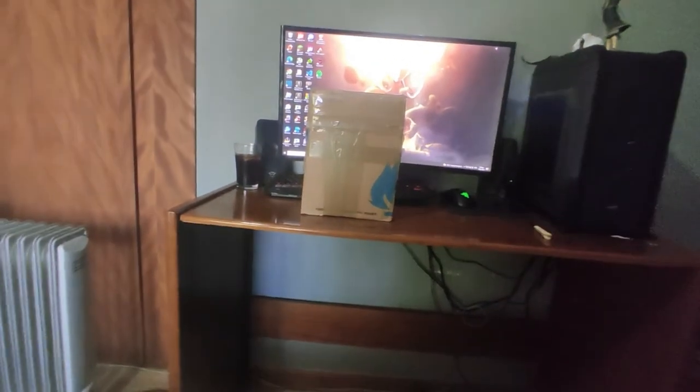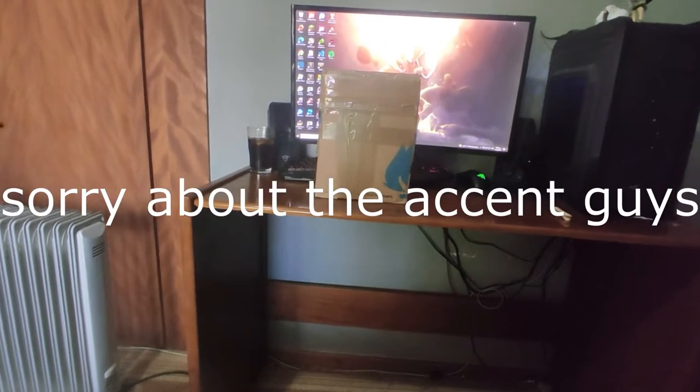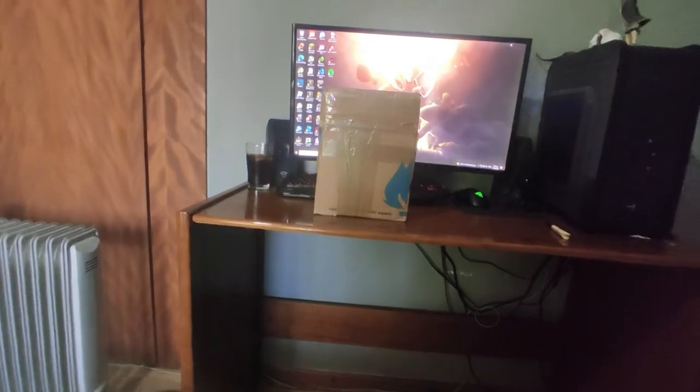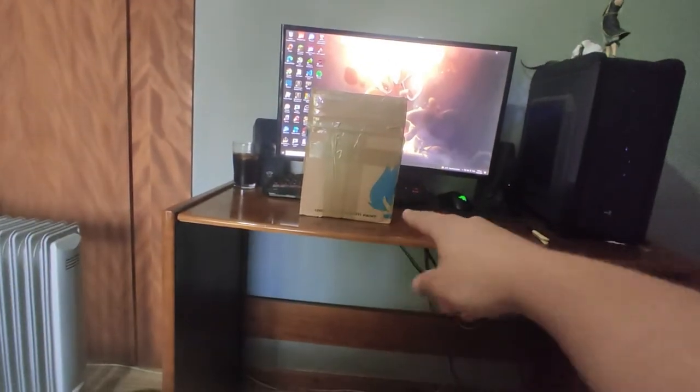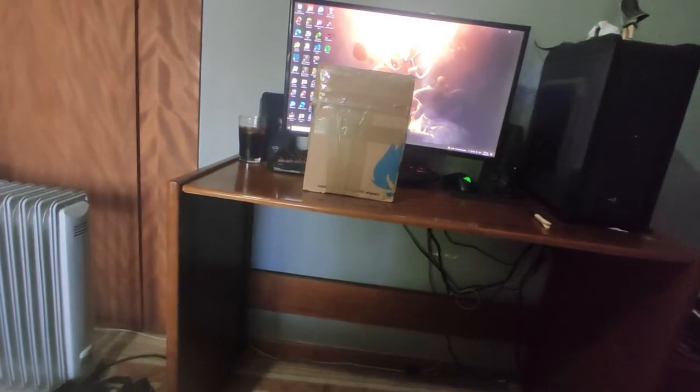Hey guys, I'm Zeus, and this is my channel, Zeus and G. This channel is based on graffiti, and as you can see today in my first video, I'm gonna unbox my first package of graffiti cans — Flame graffiti cans.